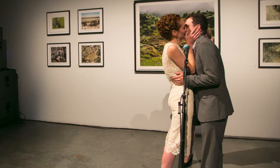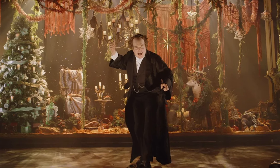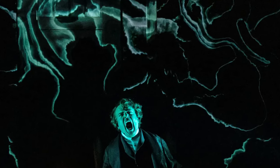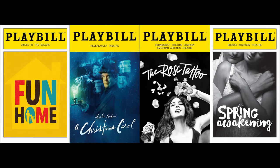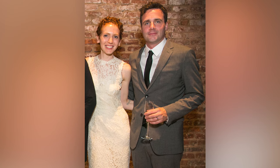For Lucy McKinnon and Ben Stanton, it's all about collaboration. They love sharing their work as well as their lives. He's a lighting designer. She's a projection designer working in video for the stage. And together they make quite a team. While working on shows on and off-Broadway, they also teach at Brooklyn College and raise two young sons.